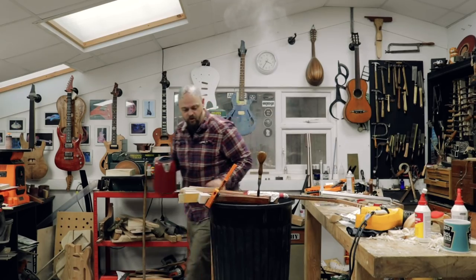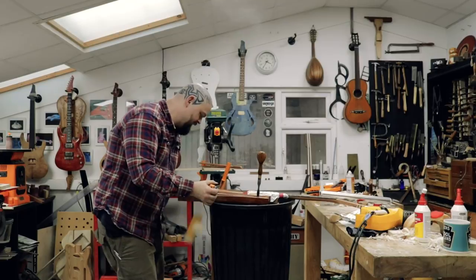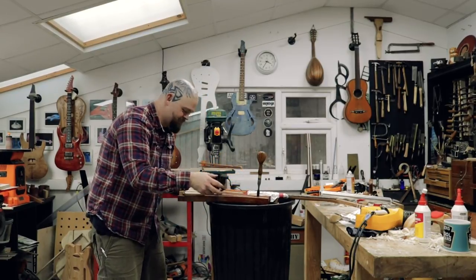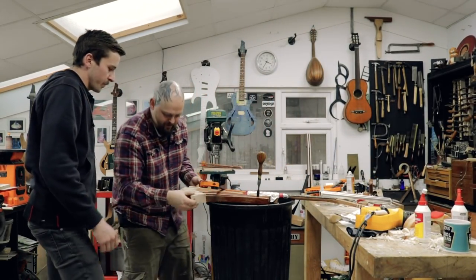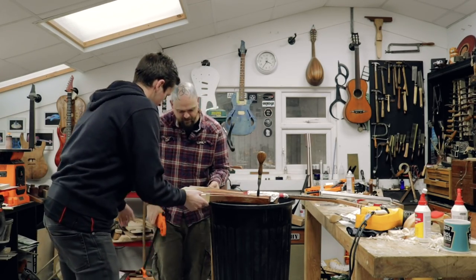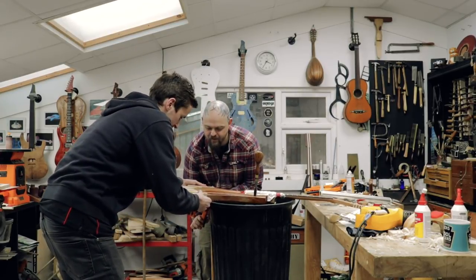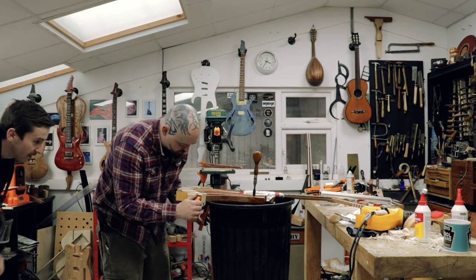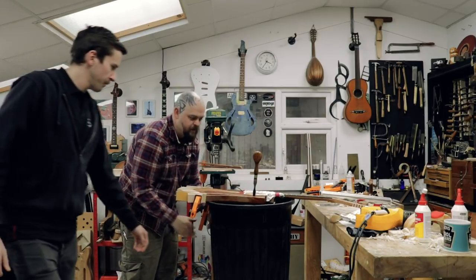Why is this so stressful? My clamp fell off. We need a smaller wedge — this is a better one. I basically don't want to put too much pressure on it because I don't want it to crack. That's quite enough. Multiple steam applications, minimal pressure. Steam. Boiling water.